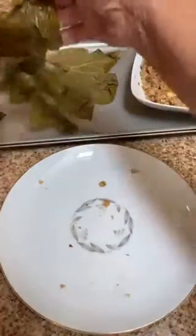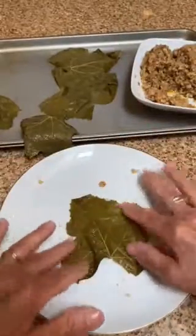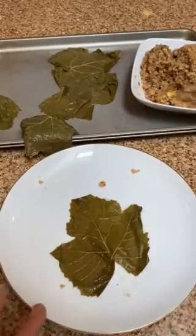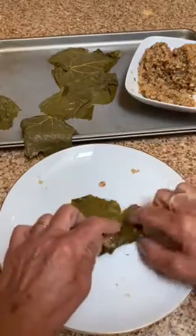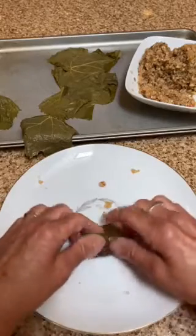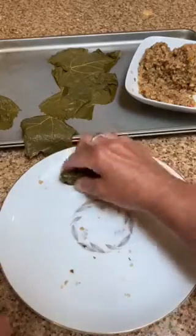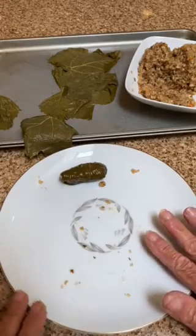One tip: if you roll these grape leaves and you're not quite ready to cook them yet, or you want to do all of this preparation for an event that's not going to come up for maybe a week or two or more, you can take these rolled grape leaves and line them in a single layer on a cookie sheet or parchment paper.